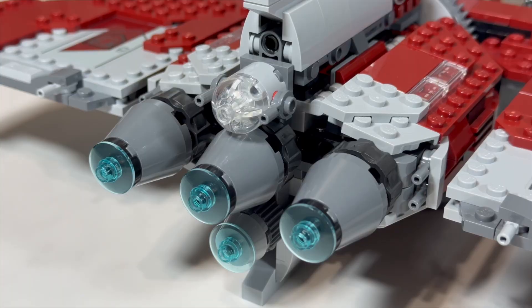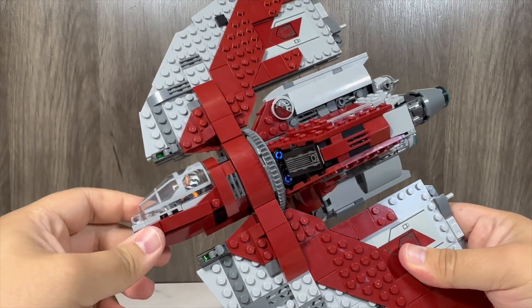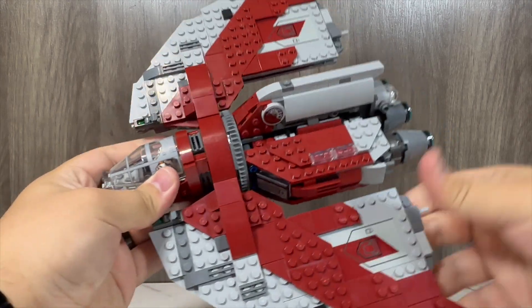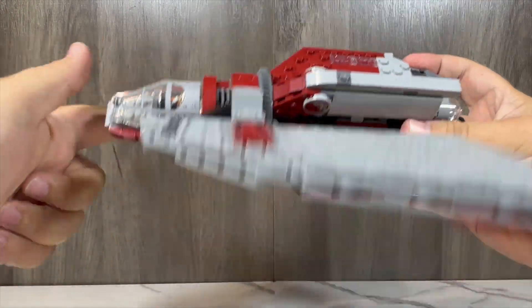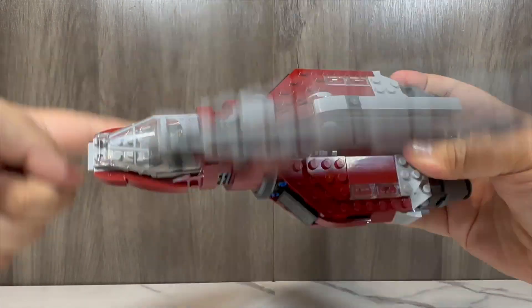The engines on the set look great. On the back of the ship, there is a small ball turret near the engines — just to show the scaling difference, a character is supposed to sit inside that ball turret in-universe, but on the set it is scaled down to a 2x2 inverted curved tile piece. The rotating mechanism for this set is a major upgrade from the 2011 T-6 Jedi Shuttle — it is so smooth and frictionless on this model, whereas the 2011 model was a bit of a shaky mess when trying to rotate it quickly. This is definitely a great improvement.